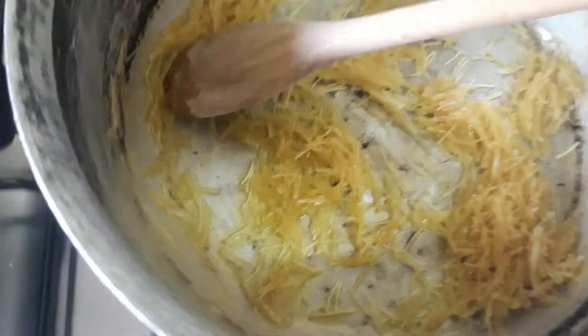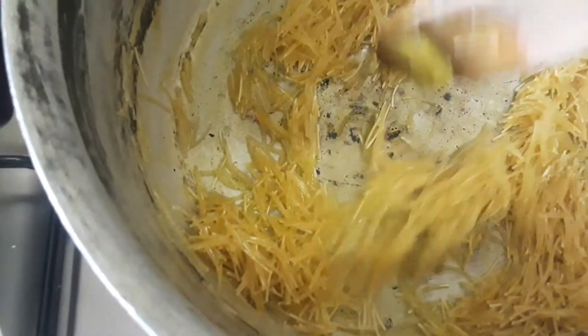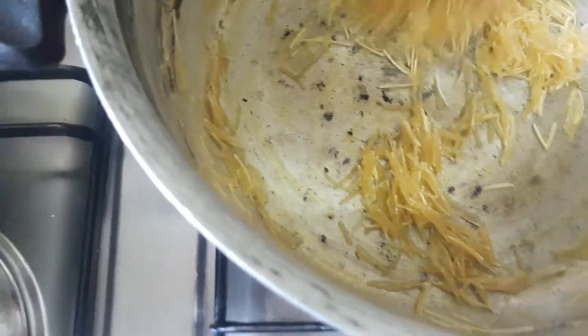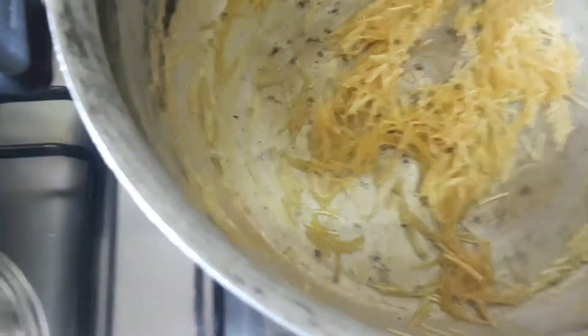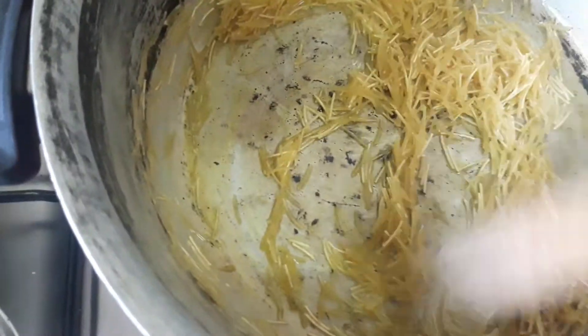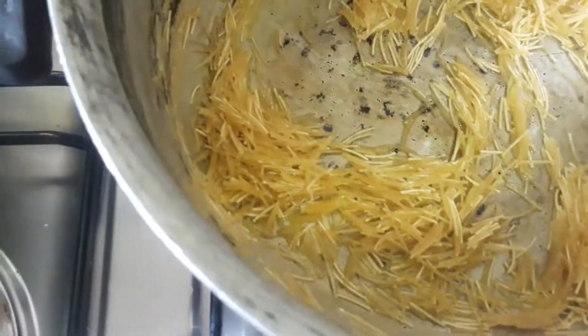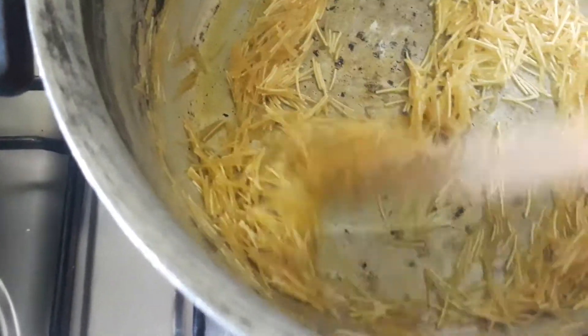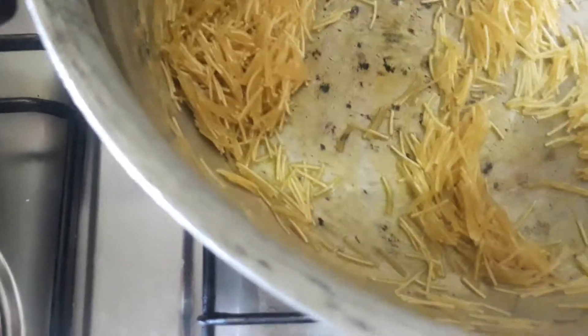While I'm cooking the chicken, I also made a side dish with noodles. I toasted the noodles first until they turn brown color, then I put the rice and continued until the noodles are done.